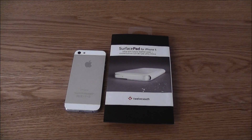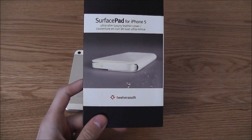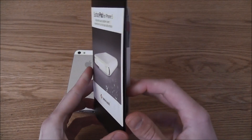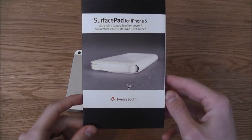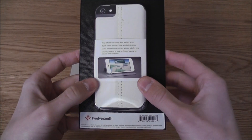Hi guys, Ryan from Beginners Tech here bringing you another case review. Today we are going to be looking at the SurfacePad for the iPhone 5 made by Twelve South. I don't usually do unboxings of cases as I don't really like it, but I felt that the SurfacePad definitely warranted one as the packaging is awesome.